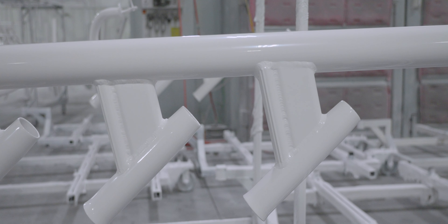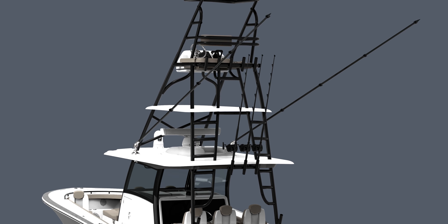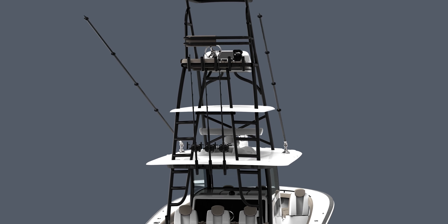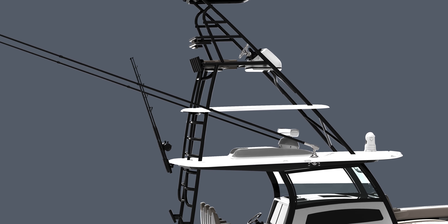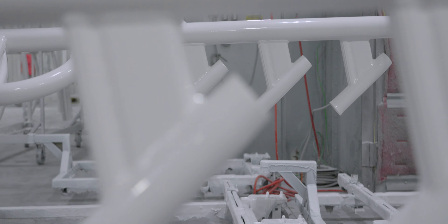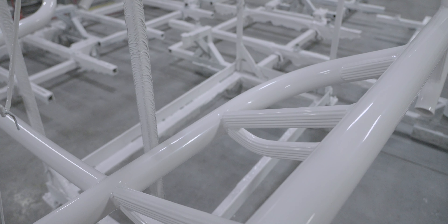This is our powder coating department. Right here behind me are the aft legs for the Phenom 43, and this is going to give you access to the gap tower up above where the actual hardtop is. We've got three rod holders on either side of the aft legs to act as steps to give you access to the ladder, which then allows you to access the gap tower platform above the hardtop.